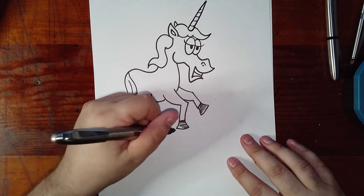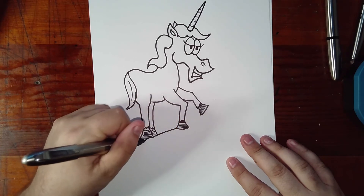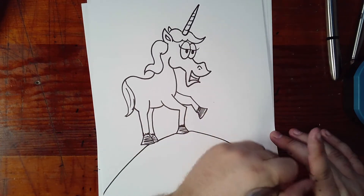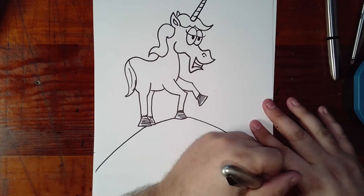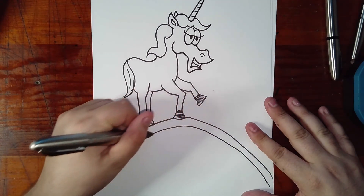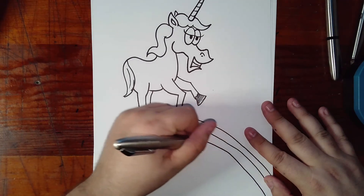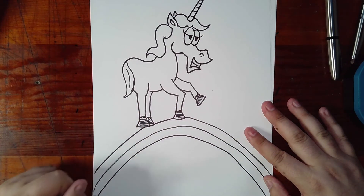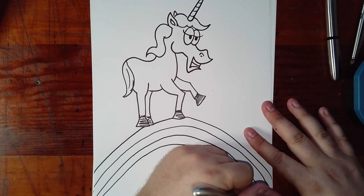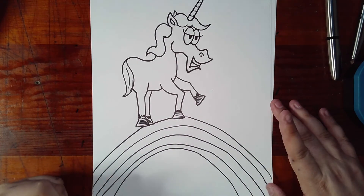Now for the rainbow, we're going to start here at the pinnacle or peak, coming right here behind these feet and off the page, down and off the page. Okay, and then you just keep following that one — two, three — maybe four is about good.